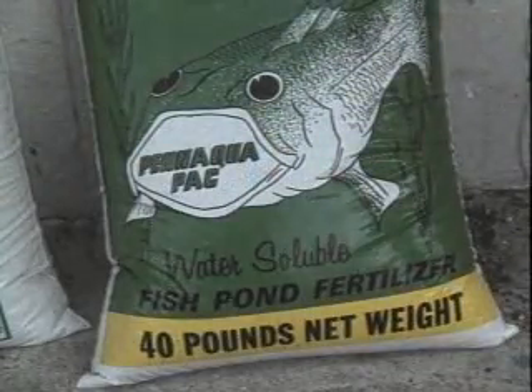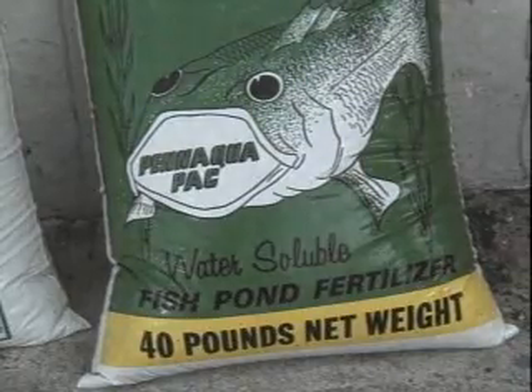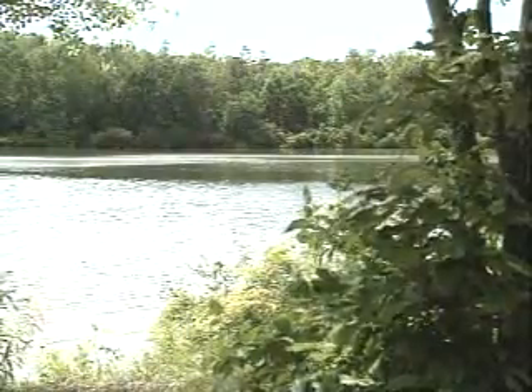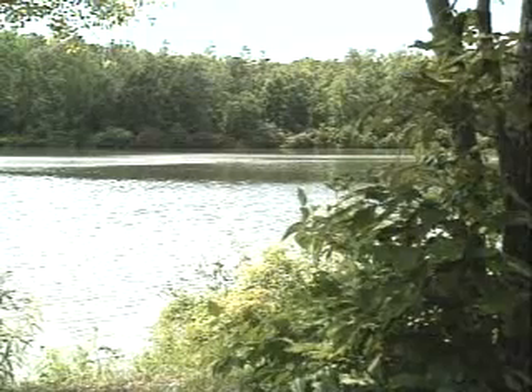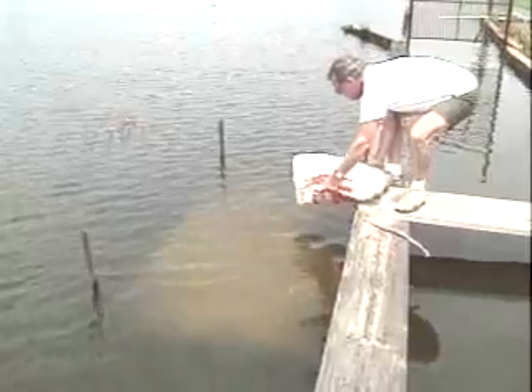Granular fertilizers also work well at recommended rates, but have a different set of application rules. When using granular fertilizer, you want to avoid direct contact between the fertilizer and the pond mud, because phosphorus in the fertilizer becomes trapped in the mud, which means it isn't available to the algae. A fertilizer platform positioned one foot underwater can be used to hold granular fertilizer off the bottom. You can either place open bags on the platform or pour the fertilizer onto it. The granules will slowly dissolve, and water currents will distribute the fertilizer.